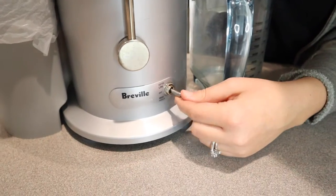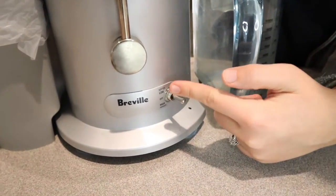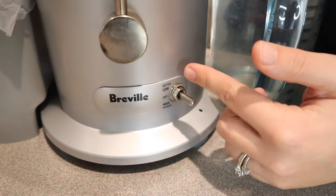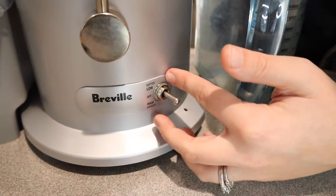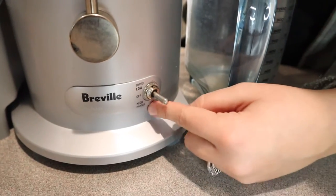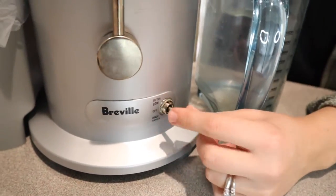Down here there's a switch. You can select low for your softer fruits and vegetables — things like spinach that don't really need to be crunched up. And then high is going to be more for harder things like carrots. I like that it has that option.